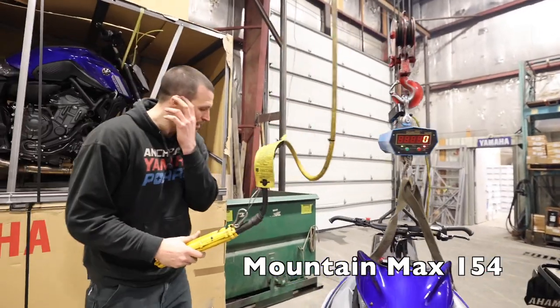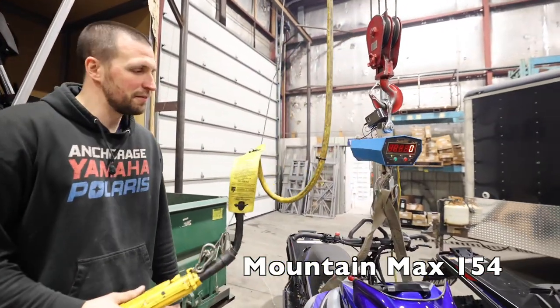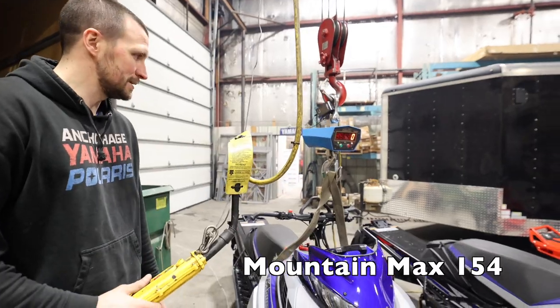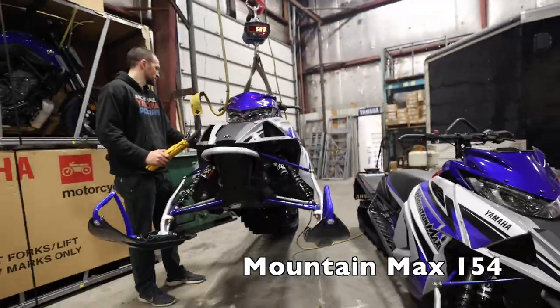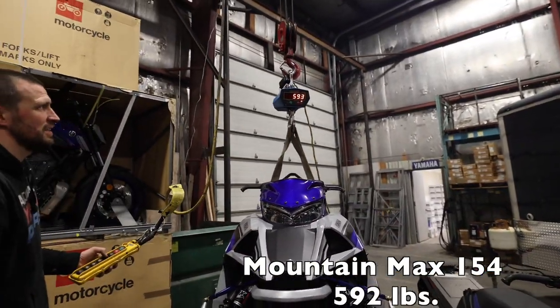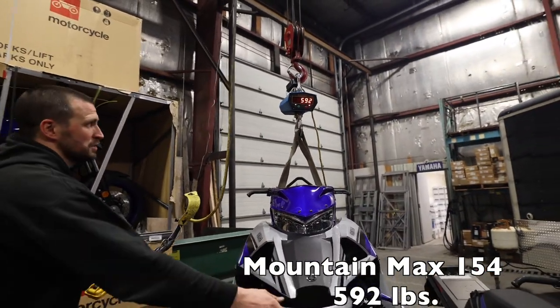Right here we've got the Mountain Max 154. It's already hung and ready to go. We're gonna get it up there and see what we got. Looks like 592 pounds — Mountain Max 154.